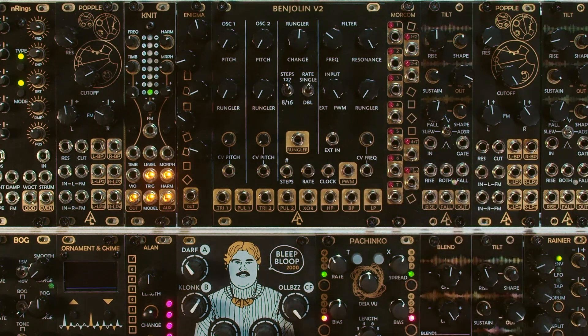This is a very dense module so that's a lot of information. We'll get to it, don't worry. But before we do that, why don't we just take a listen to some of the sounds this thing can make?